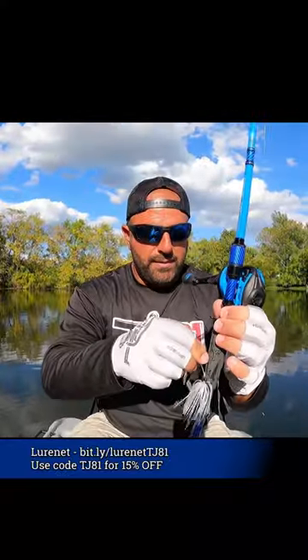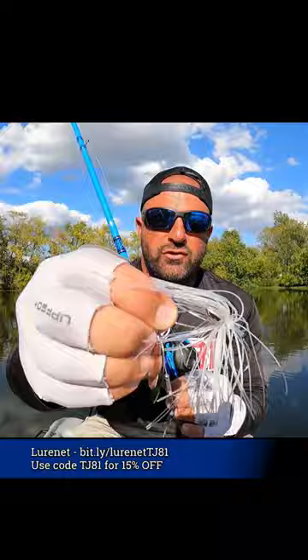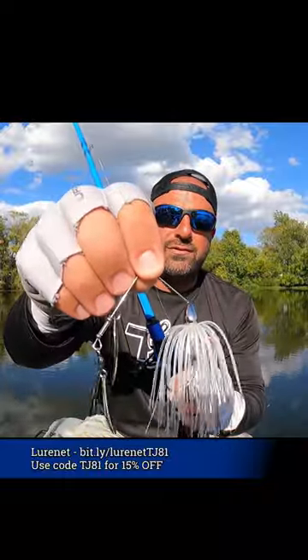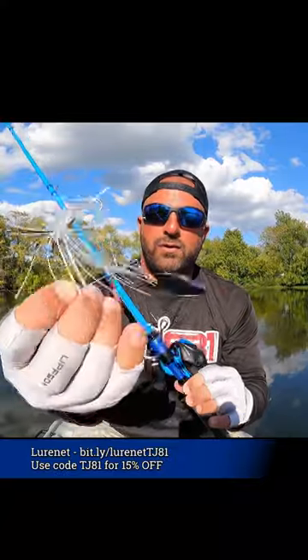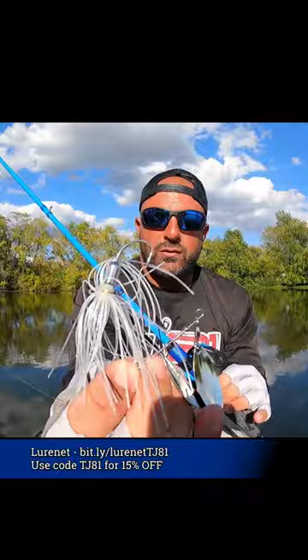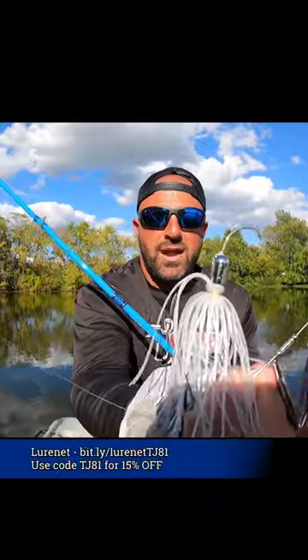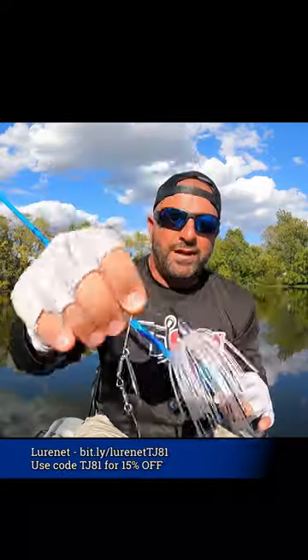You actually have a bit more weight down the shank of the hook — if you guys can see that. It's a smaller frame in a half ounce, so if you had a half-ounce frame it'd be a bit bigger. It's a more compact spinner bait — the Screaming Eagle moves that weight down the shank, has a bit smaller blades on it as well. It's built for speed.